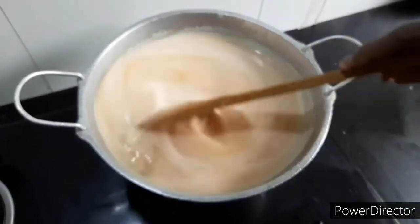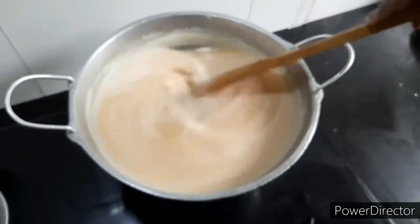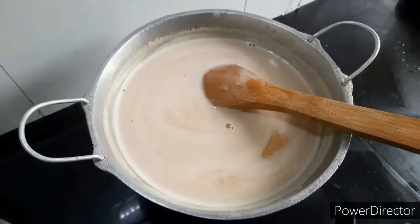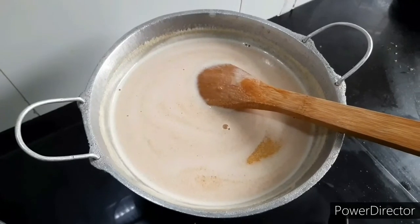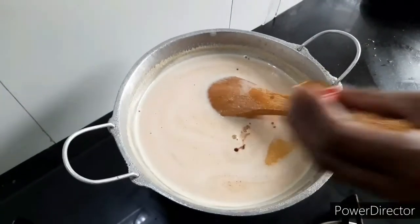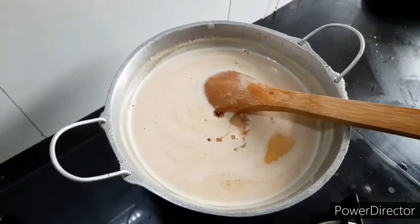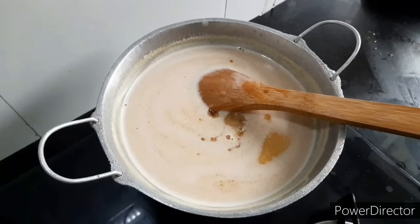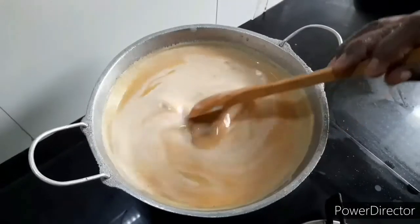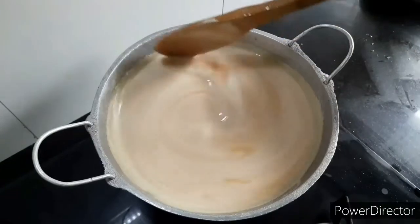Then we are going to mix it in the pan. We will mix the pan, then mix it in. Let's cut it off.